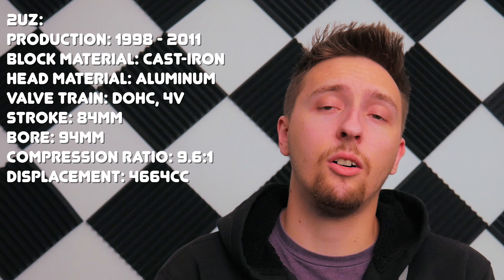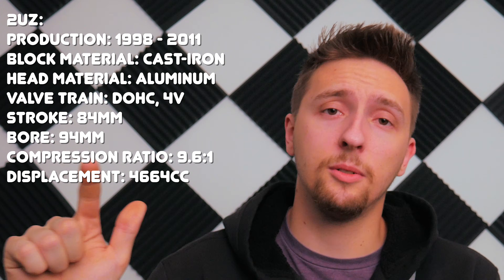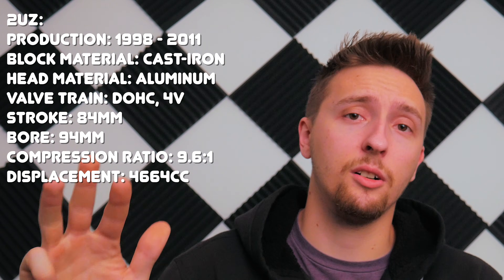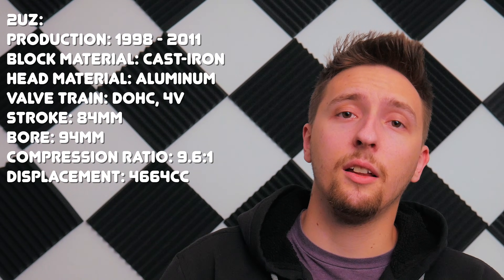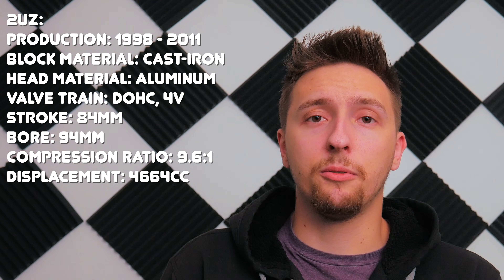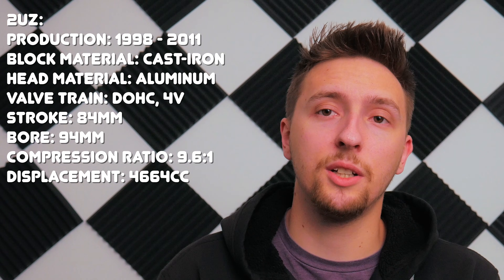To recap the basic specs: production ran from 1998 to 2011, with a cast-iron cylinder block, cast aluminum cylinder heads, dual overhead cams, 32 valves, later versions featuring Toyota's VVTi system and variable length intake manifold, a 10:1 compression ratio, and a lighter rotating assembly on some later models.